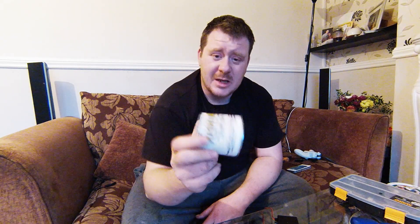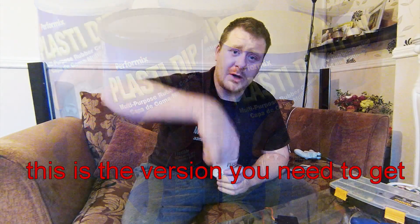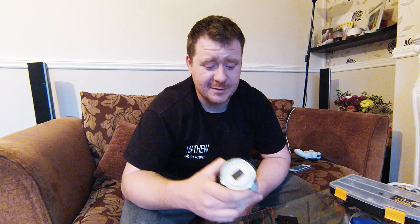This stuff is the UK plasti-dip — it's not brilliant. You're better off getting the US version, which comes in a big 250 ml tub. I'll use this for now since it peels off quite easily, up until the point where I get the proper US stuff and then I'll dunk it again.